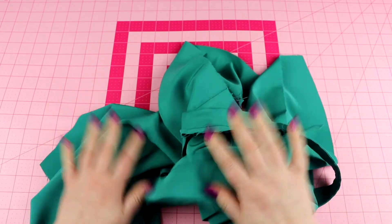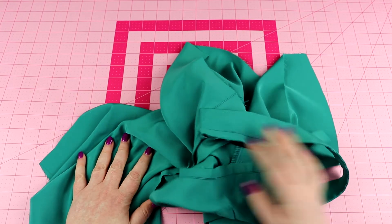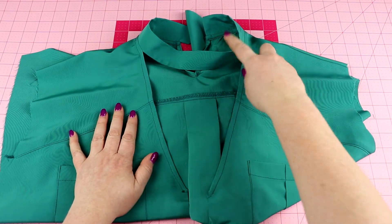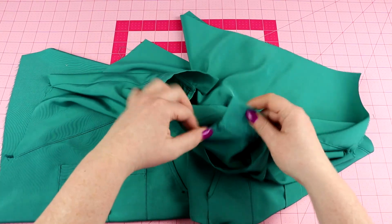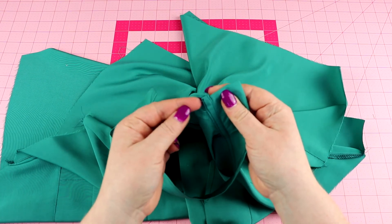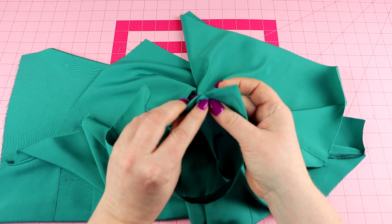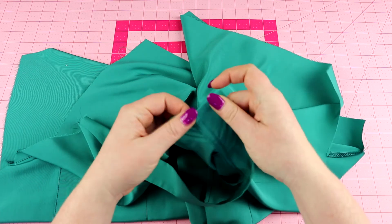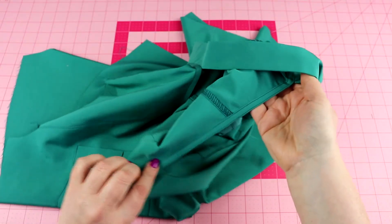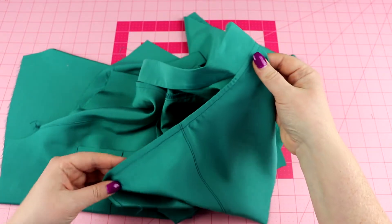Here we have our completed neckline. I flipped back and underneath to finish this edge for the back part, and we tucked all of our raw edge under and stitched it down.